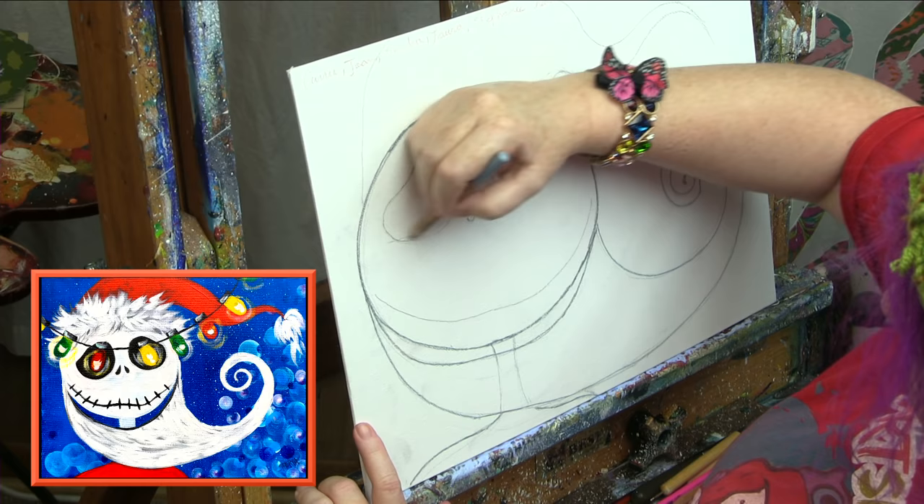What I've got is phthalo green, phthalo blue, a cobalt violet hue, titanium white, cadmium red medium - if you're painting with kids, always paint hue, and if you're using student paint, you are painting hue - cad yellow medium, and my glazing medium. We're not really mixing paint today since this is more of a pop art piece. This could be any purple, red, yellow, green, or white you have. If you've got whatever's in your little art kit right now, go ahead and make that work.